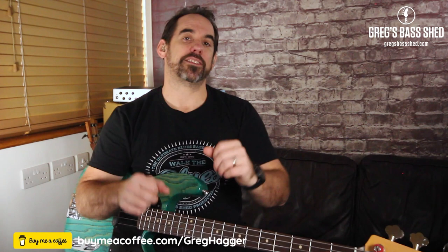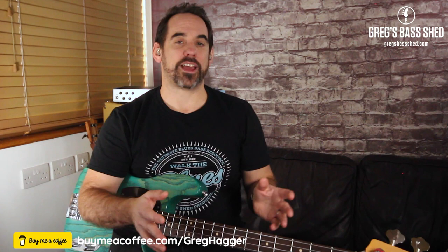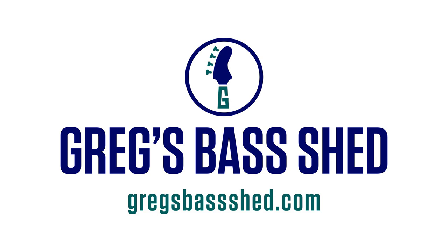I always love to hear how you get on with the lesson, so leave me a comment below. Was this mind-blowing for you? When I first found out that you had these two scales — the relative major and minor that you could use together — it was amazing. But you might have already known that, so let me know in the comments. If you've got anything else you're struggling with in your bass playing, let me know and I can always make a lesson on it. This is Greg from Greg's Bass Shed — see you very soon in the next lesson.